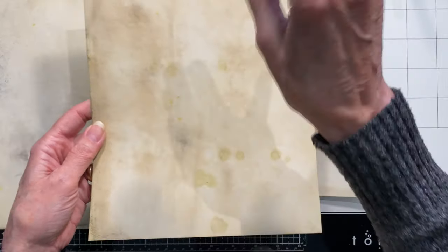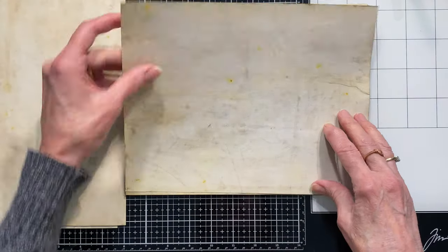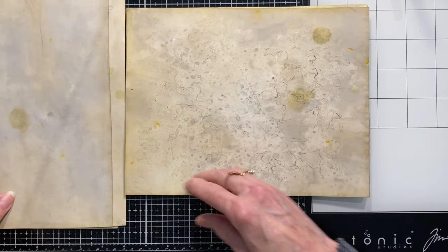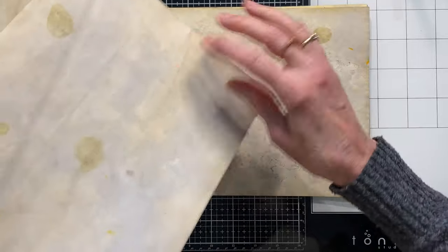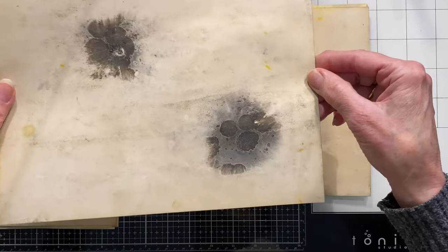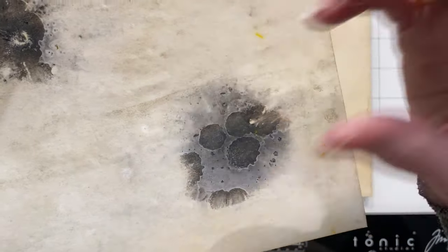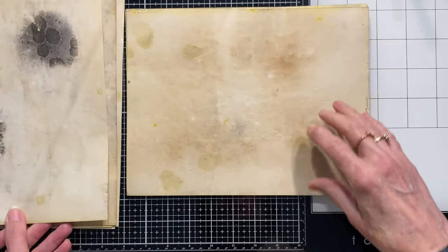These drips actually happened as I was taking the papers out to dry — I dripped from one onto another and got some extra marks. You can see the different colors: lighter, darker, and that little black-gray from the ink. This ends up being 42 unique designs. You could even cut these out as circles, punch them out, and use them as a design element on something. I can't wait to start making things with them.